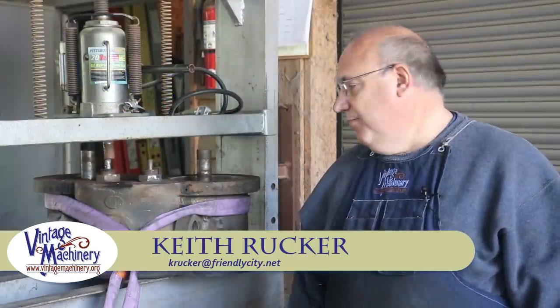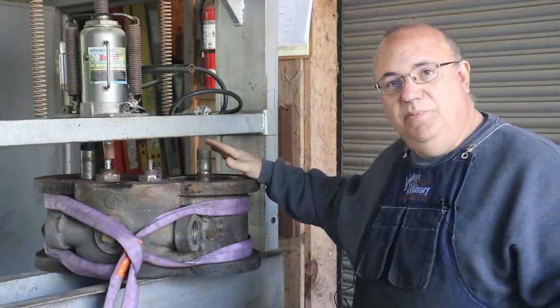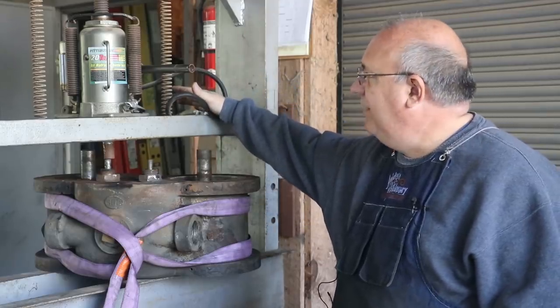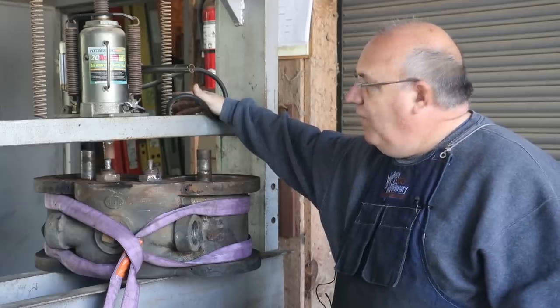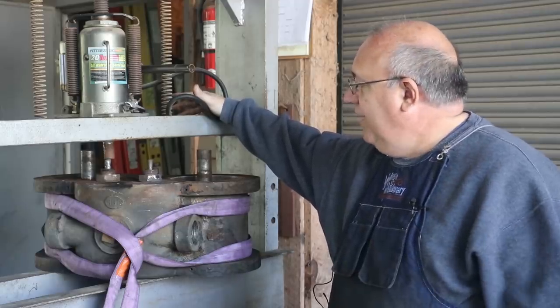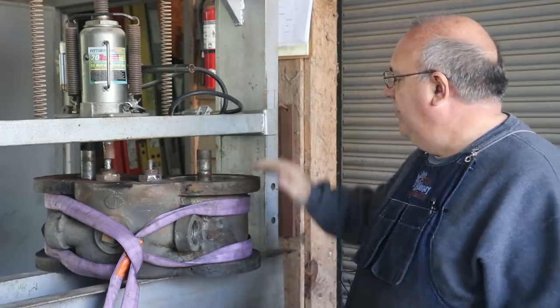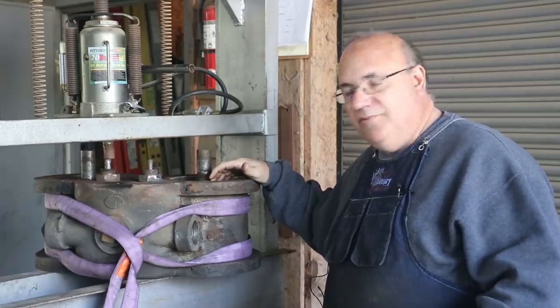Hello, Keith Rucker here at VintageMachinery.org. Today we are out working on the Steam Stoker engine, and I'm actually out at the Georgia Museum of Agriculture. I wanted to use the hydraulic press that we have out here. I've got an Arbor Press in my shop, but it doesn't have quite the capabilities that this hydraulic press does, and I need to press out a couple of items on this cylinder head that came off that Stoker engine.